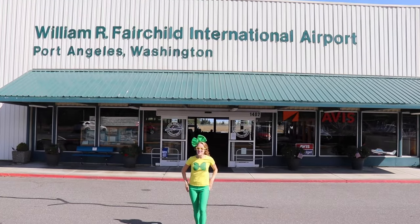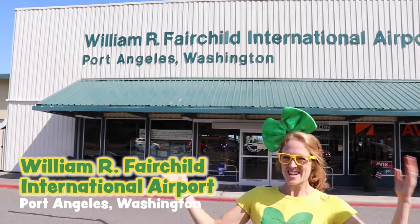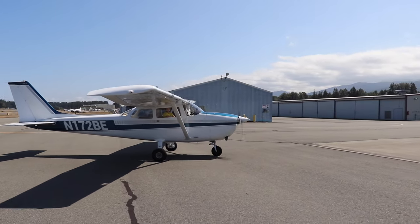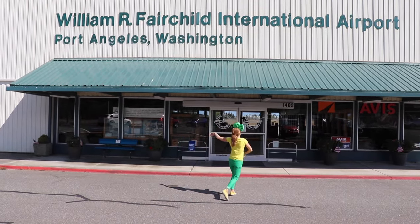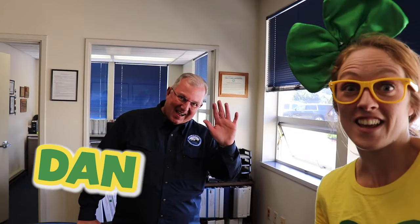Hey, it's me, Wrecky Wreck. And today we're at William R. Fairchild Airport here in Port Angeles, Washington. You know what an airport's all about, don't you? That's right, we're going to learn about airplanes today. I'm so excited. Come on, let's go! Wrecky Wreck, come along and play with me. Wrecky Wreck, now it's time to learn with Wrecky Wreck. I'm going to introduce you to my friend Dan. He's the airport manager and also a pilot, so he's going to show us around this airport and then take us on a ride in his airplane.